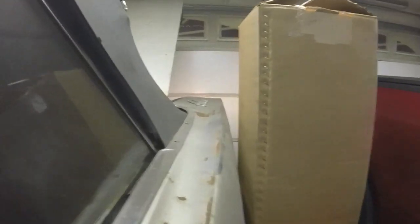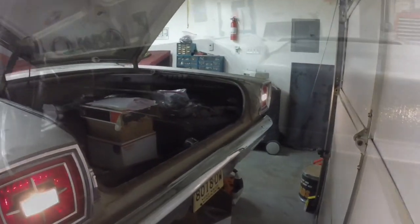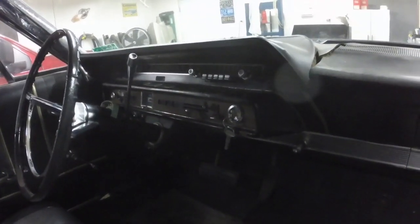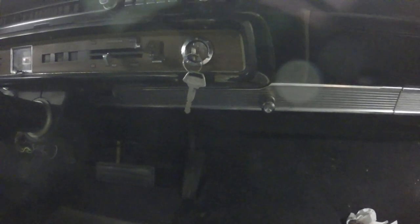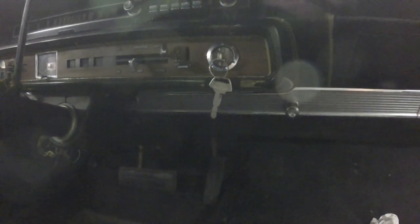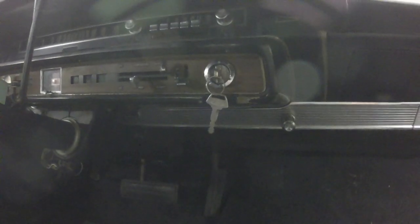And by the way, the reverse lights work now. If you've been watching my videos from the beginning, you'll remember the ignition switch was hanging down by the wiring. The original ignition switch looked like it was cut out with a Sawzall. So I assume somebody had tried to get this car cranking, and it just had a multitude of problems in the starting system.